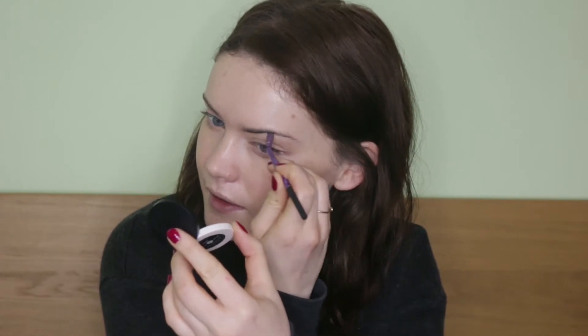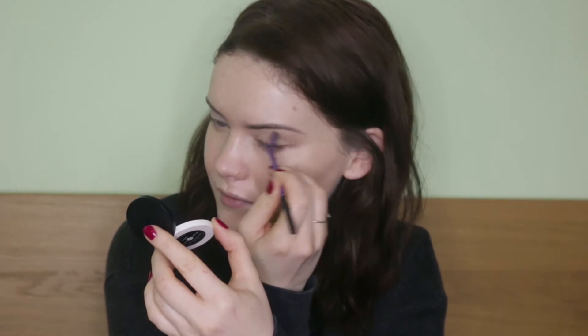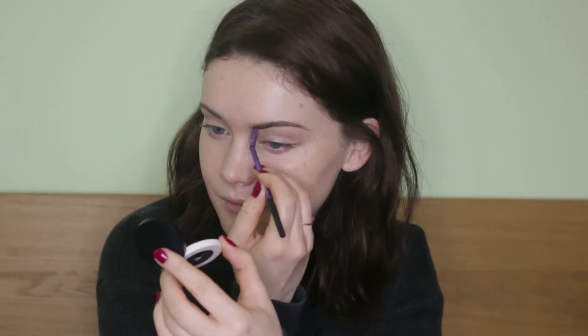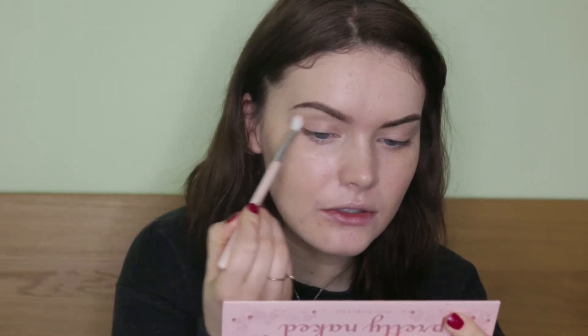On to today's look. I'm going to start with eyebrows first, going in with the Lily Lolo Eyebrow Duo in the shade Dark. My eyes are already primed, so I'm going to go in with eye shadows. I'm taking the 100% Pure Pretty Naked Palette and I'm going to take the shade Flaxseed first on my E40 100% Pure brush, and dust this into the crease area.